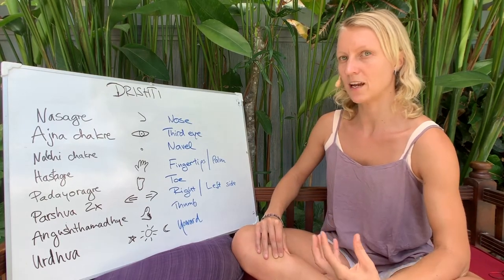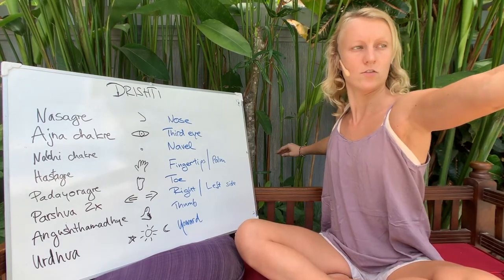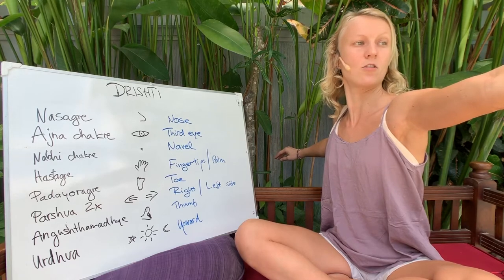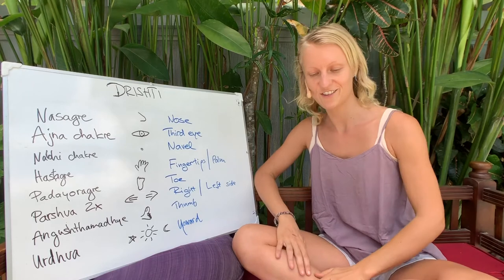The drishti also helps with alignment. For example, in Warrior 2, we look straight ahead — our head is straight, we look over the finger, and we are a warrior, looking into the face of whatever comes toward us.